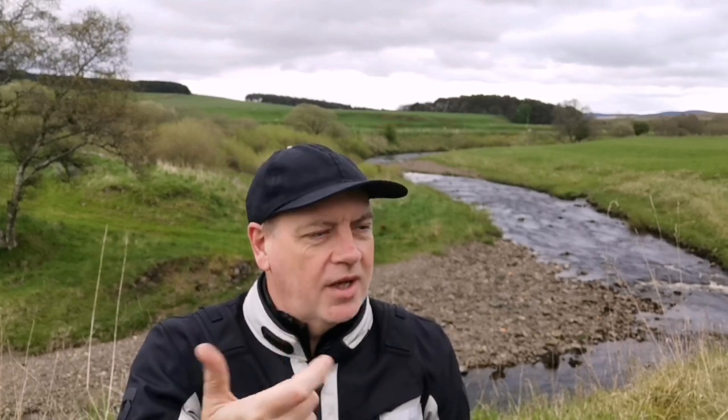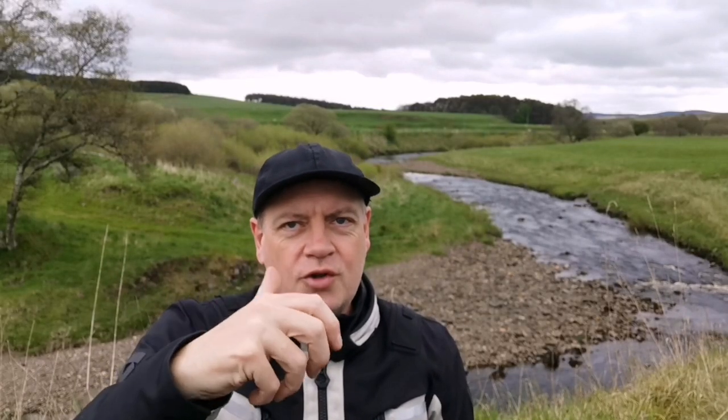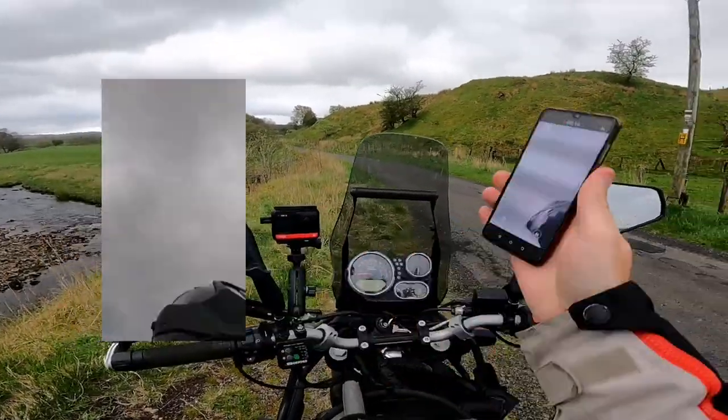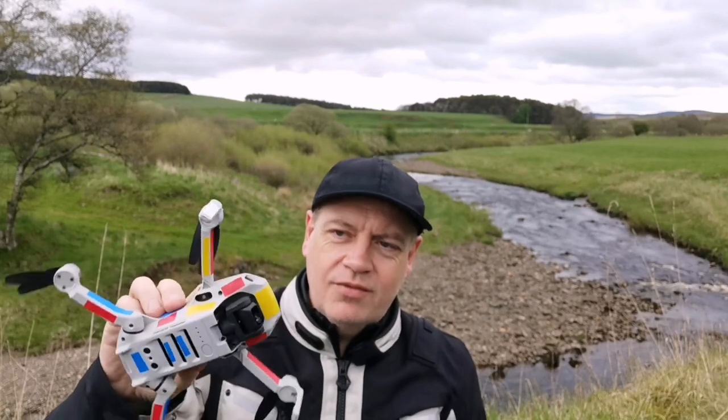Quite often I find myself having to calibrate the compass on my GPS or on my phone, and it'll tell me to rotate it or move it on two axes. I find that just moving it in a little figure of eight is the easiest way to do it.